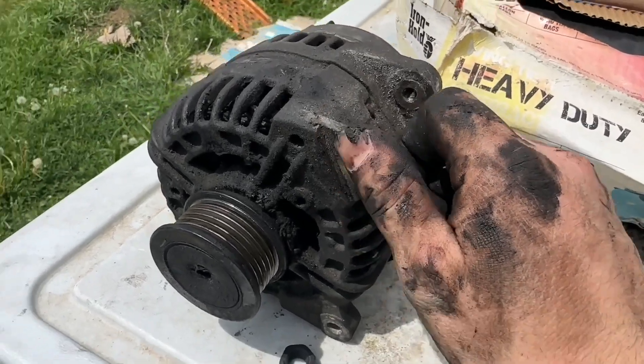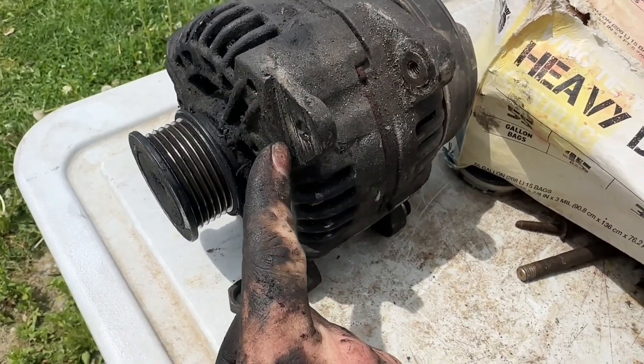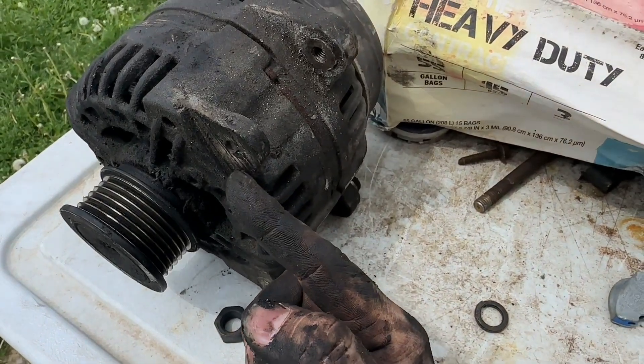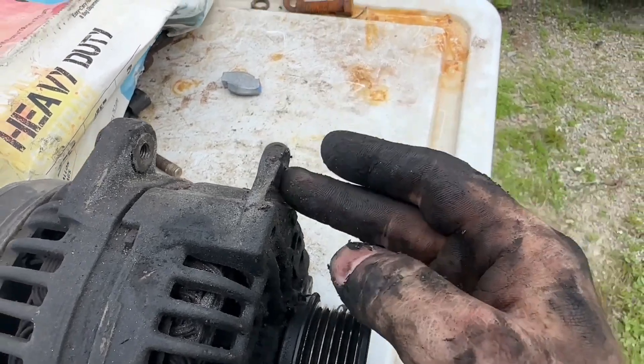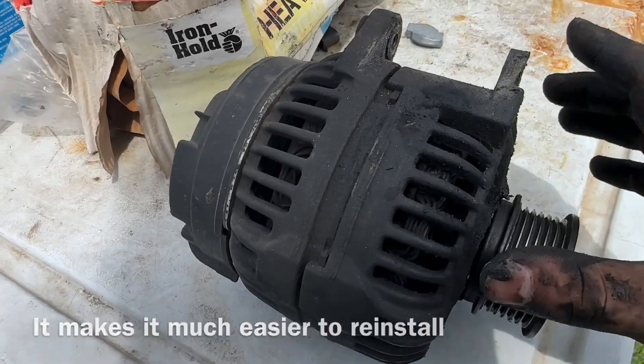You can see what I did here to modify this so it goes back in easier. Take a sawzall, cut in flat here, and then cut down this way. A quarter inch to an eighth inch of the aluminum is what's stopping that bolt from coming out easily, so that's what I did to modify that.